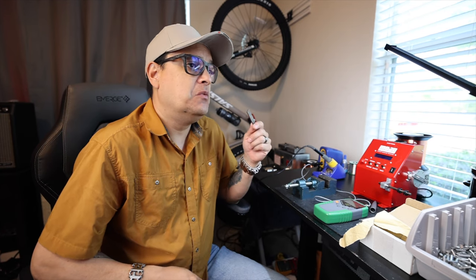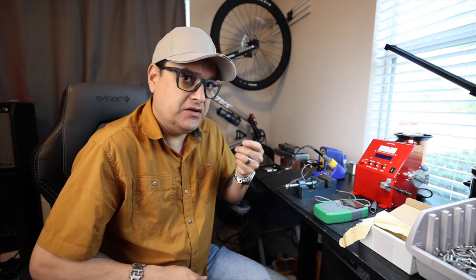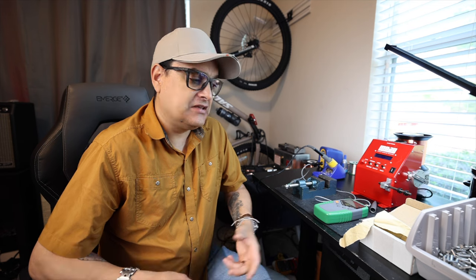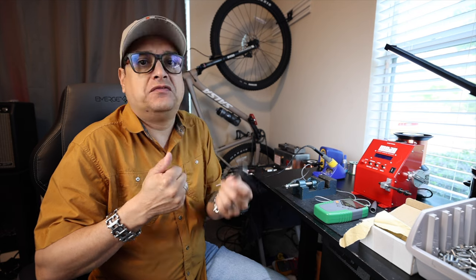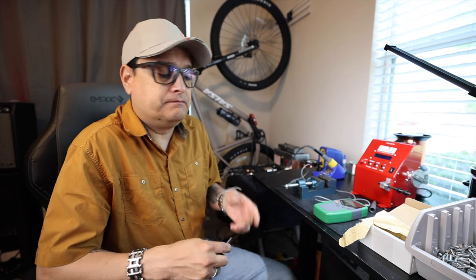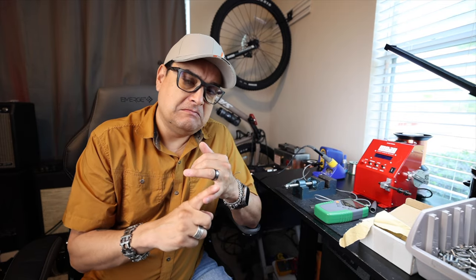What if we want to do a bunch of these and ensure 100% consistency every time, but we also need volume? Say today we need to make 20 P90s — each P90 gets two of these magnets, so now I've got to do 40 of them, sitting there going back and forth. Let me tell you, it's tedious. So if you need ultimate consistency and higher volume, I got a new toy.